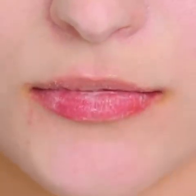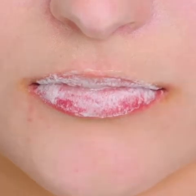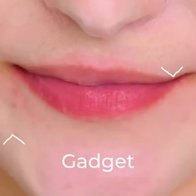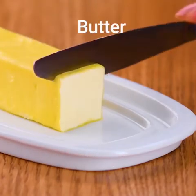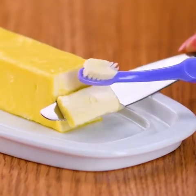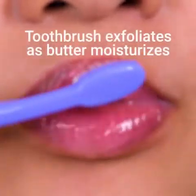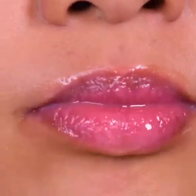Chapped lips are no fun at all, but with tools and hacks you can easily get rid of it. Applying butter with a brush for the hack — a toothbrush exfoliates as butter moisturizes.